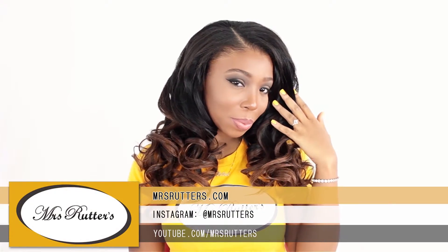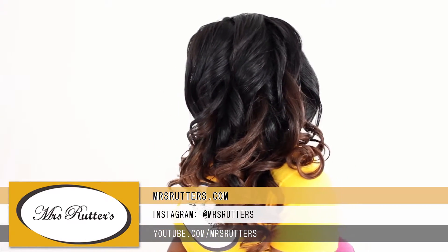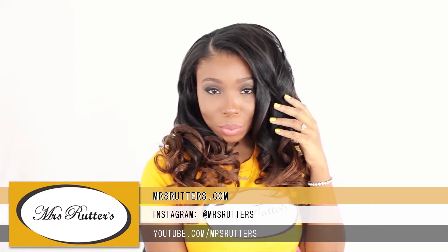Hey ladies, this is Brianna from MissRutters.com and for this look, I'm going to be teaching you how I achieve these fun curls using Mrs. Rutter's hair extensions from MissRutters.com.